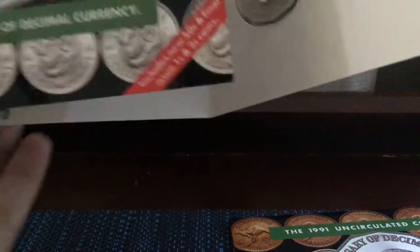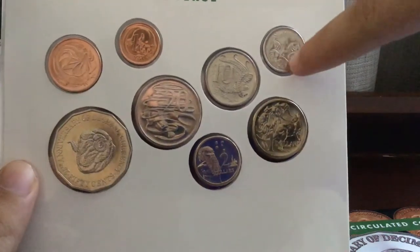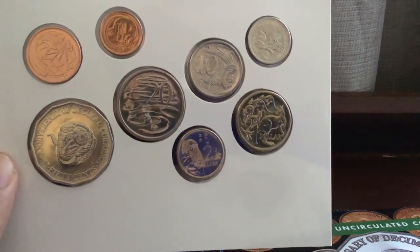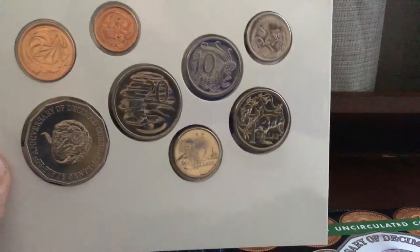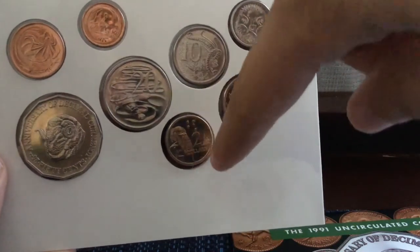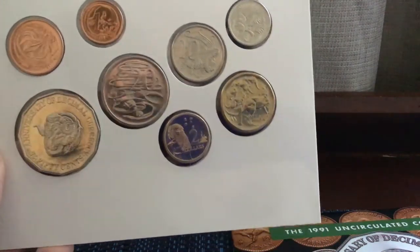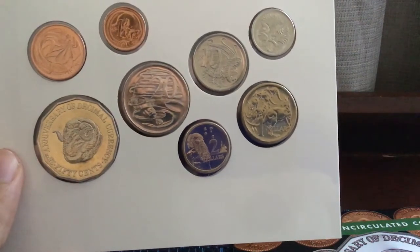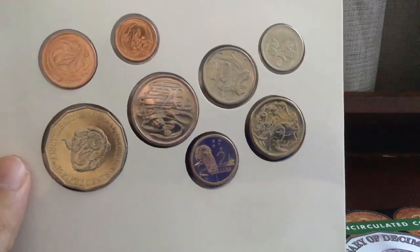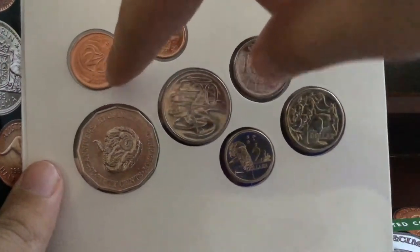On the reverses, you have the spiny anteater echidna, then the male lyrebird, platypus, kangaroo, and an indigenous elder with stars in the background. The two dollar used to have Horst Tanes' initials — he was the designer — but as of 1990 that no longer appeared. You also have the feathertail glider and the frilled-neck lizard.